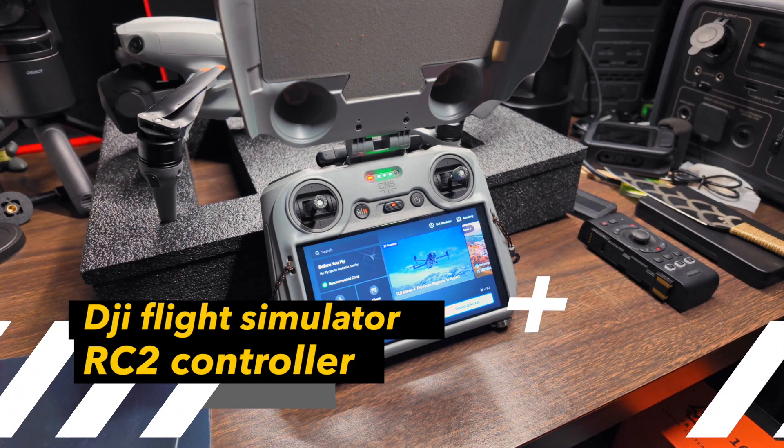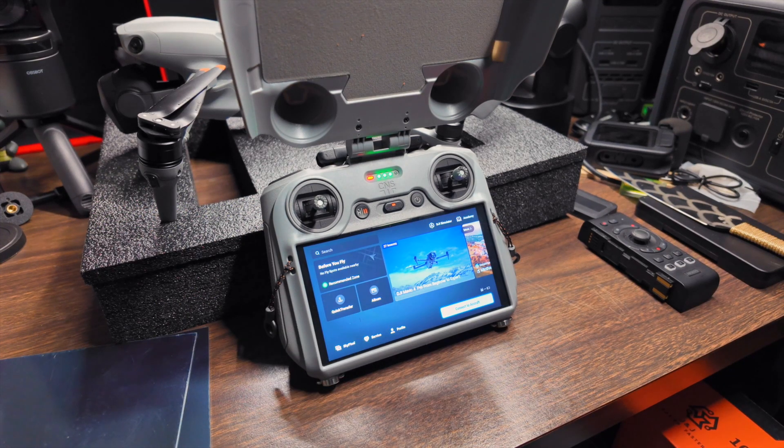Hey guys, this is your buddy Rome. Today we're going to talk about something very interesting related to DJI — their drones and their controller.